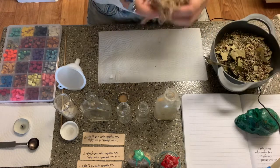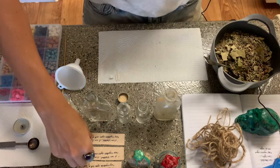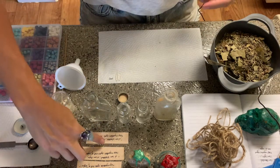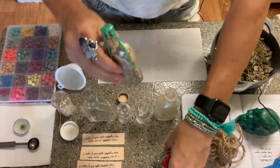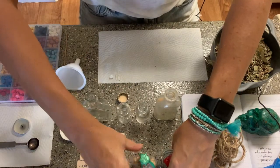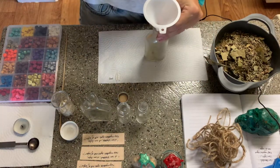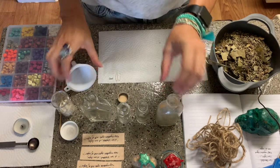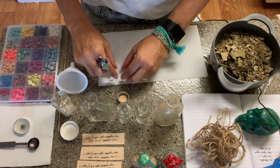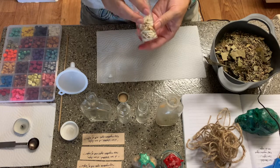I have some hemp because we're going to be using some of that, and of course we're going to need scissors. I have written out these little spells that are going to be rolled up and placed inside the bottle, kind of like I've done with these two bottles here — you can see the little spell paper in there. I need a funnel so I can put the herbs inside the bottles. I have some quartz crystals and some coyote teeth.